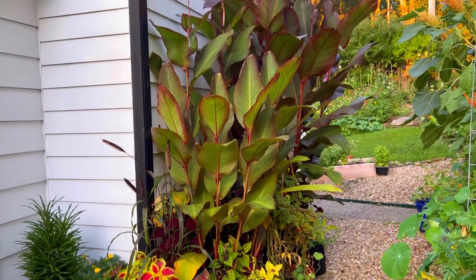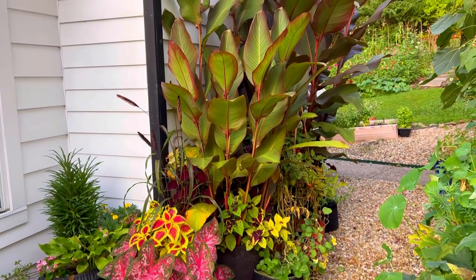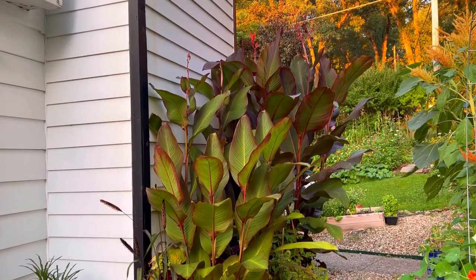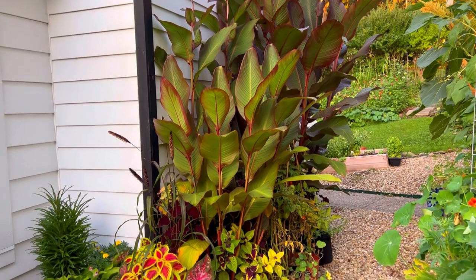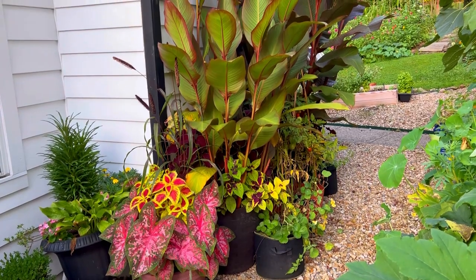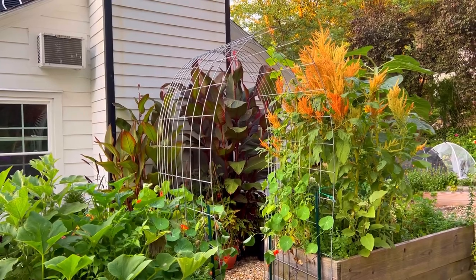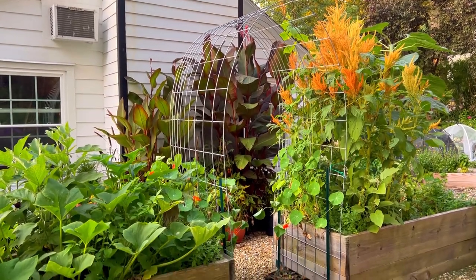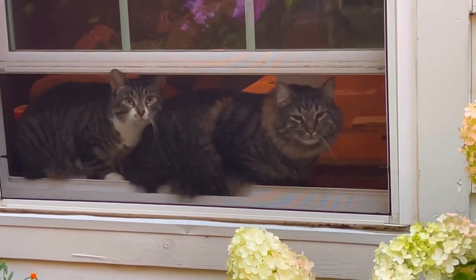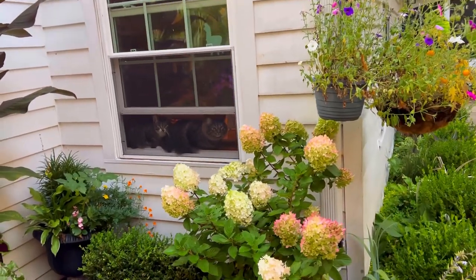These cannas are so beautiful, you guys. I have enjoyed them so much this season — I'm so happy that I went and got them from Facebook, and it wasn't a shady deal! They're always watching me when I come outside — those are my babies.